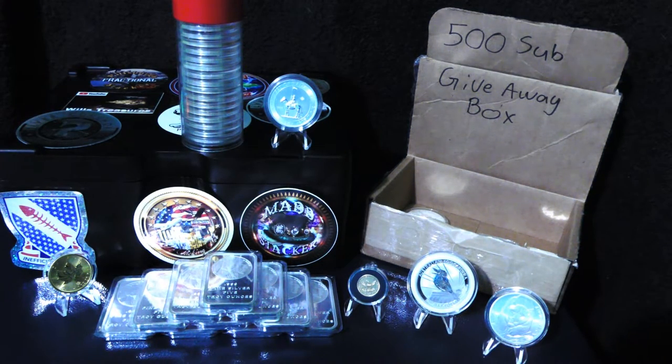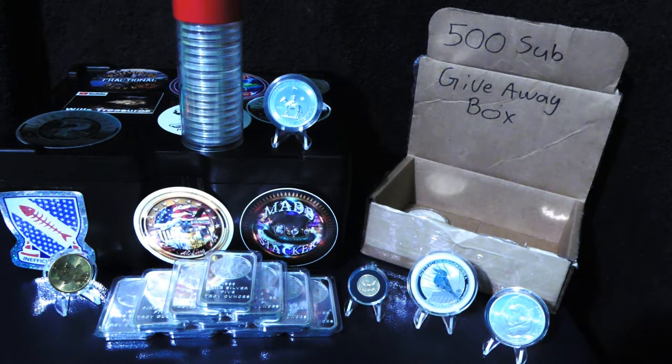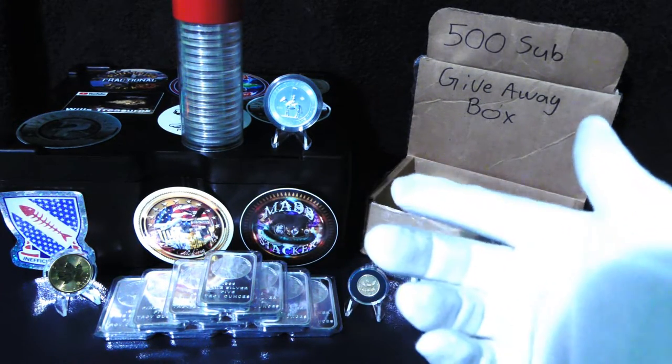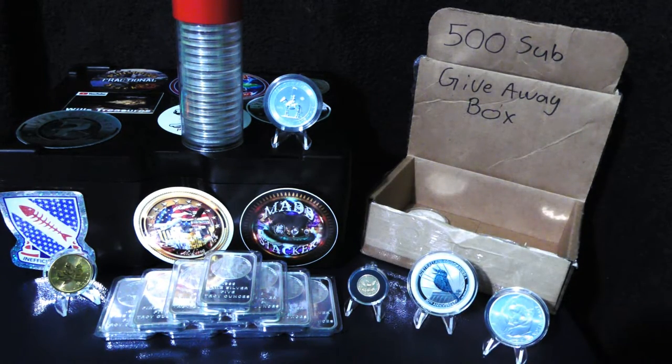When it comes to storing your metals, most people who watch my channel store them at home. I obviously keep quite a few at home — I film right on top of my safe here. It's a burglary, theft, and fire safe. I just pop the door open, put the metals on top, and it's a quick easy way to film. If someone comes by, it's not going to be out in the open or visible through a window.